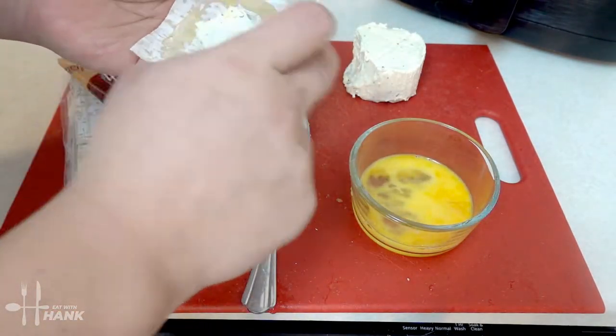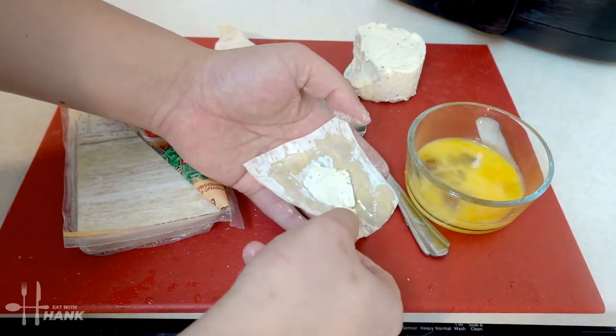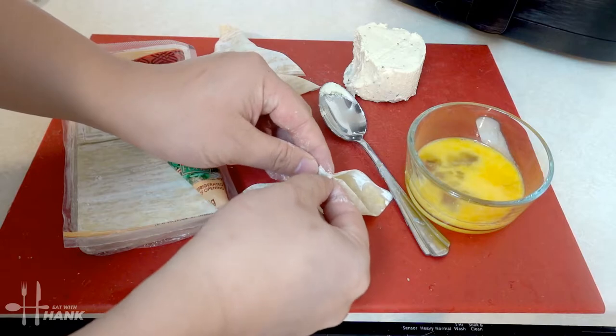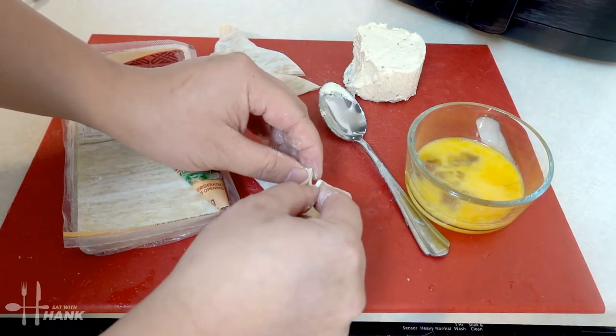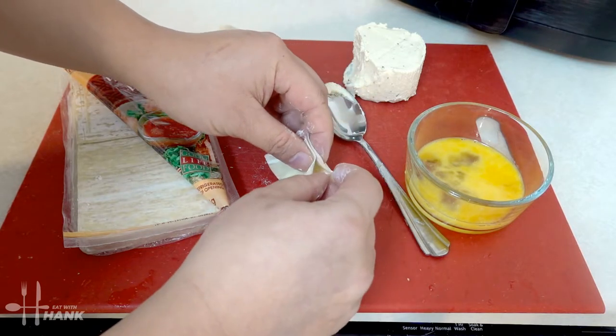For the second way, put cream cheese in the center again, apply egg wash around the wonton skin, lay it on the table, and fold one corner up, then hold the other corner up as well.